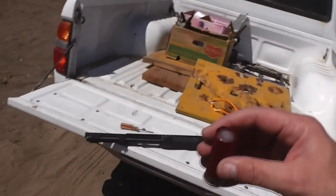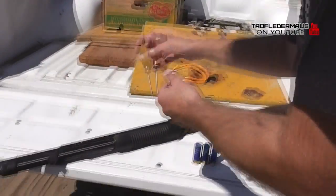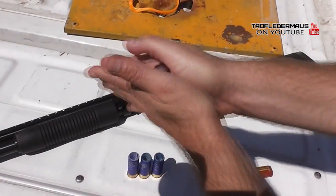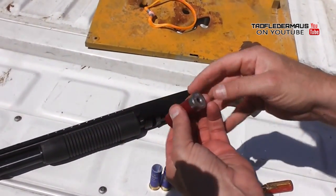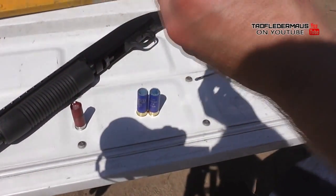Originally I was going to use some dry ice and just freeze all this stuff on site. But I remembered a suggestion that a viewer had made — just freeze everything in the freezer and then pack it all in a mixture of ice and salt, kind of like making ice cream. So that's what we did. It kept everything very rock-hard frozen, despite it being about 105 degrees out today.